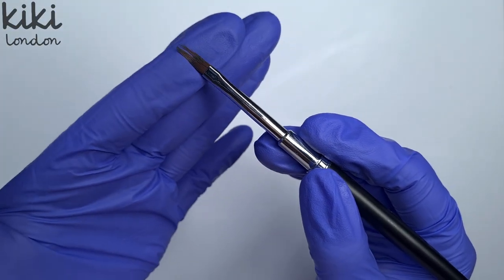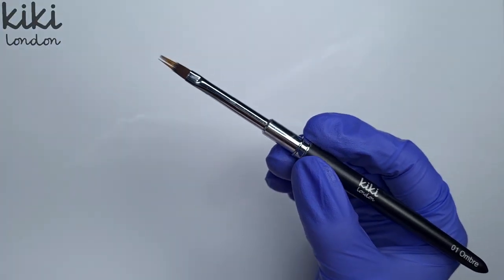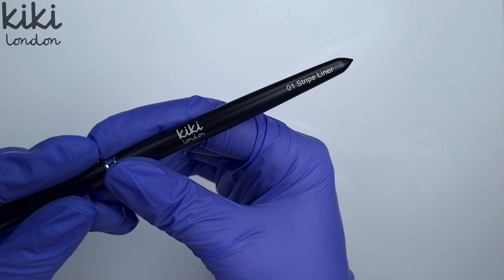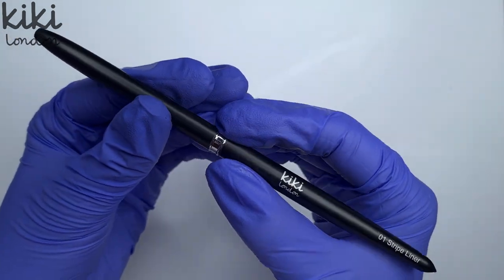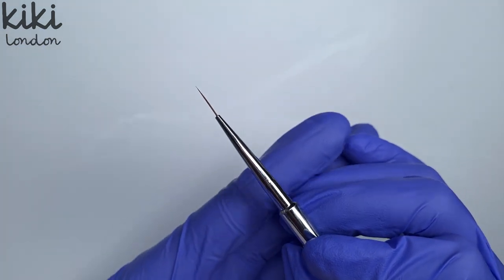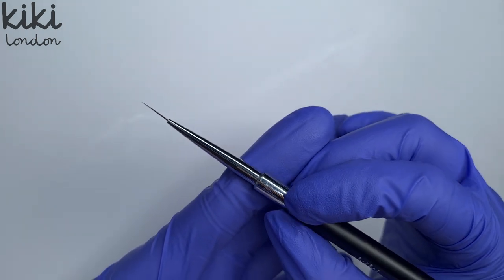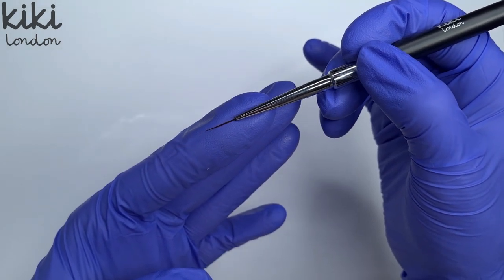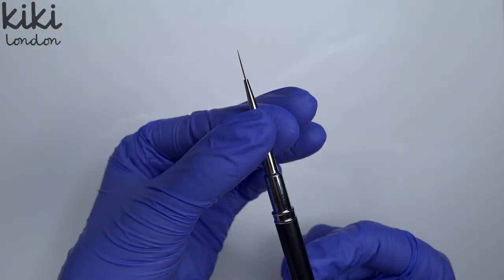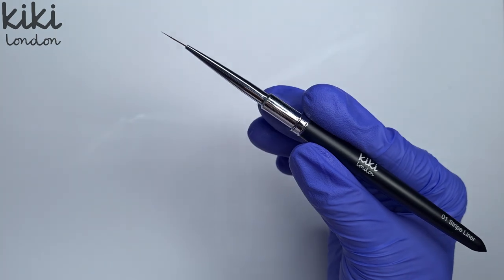When you first get your new brushes the bristles may feel a little bit stiff. You can just gently run them across your fingertip to loosen them up, but they will soften once you start working with your gel polish. Now this next brush I was absolutely blown away by — this is the 01 stripe liner brush. When I used this I was genuinely shocked at how thin and crisp a line I created. I'm not the best at freehand nail art but this definitely made it a lot easier. As you can see it has ultra fine, long bristles — these are 12 millimeters in length. This is just going to end up being one of those go-to nail art brushes. Due to how fine those bristles are you're going to be able to use it for a multitude of different nail art designs as well as creating those super sharp lines. Once we've finished looking at the brushes I've done a design, so you will actually see this brush and two of the others in use.